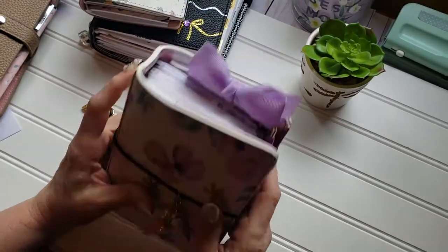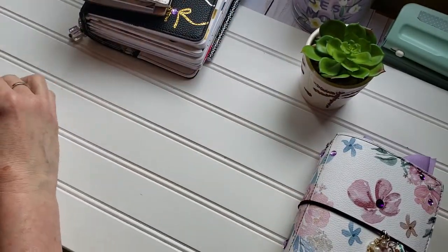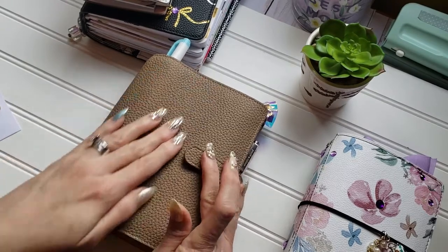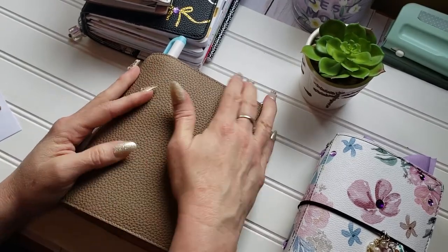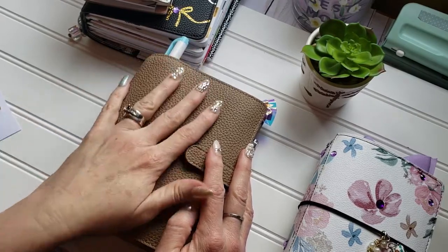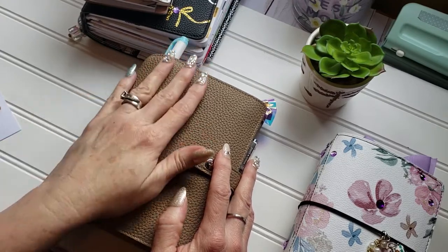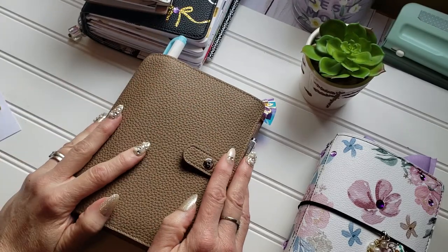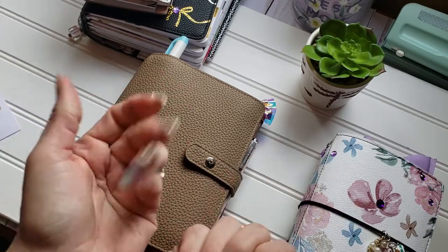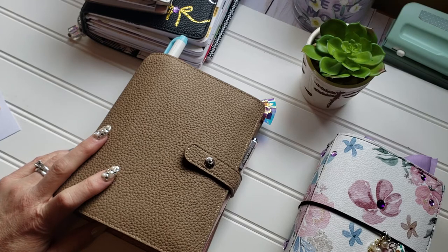Alright guys, there you go — that's the little planner thing I wanted to share with you today. I love it so much. Everybody always makes fun of me because I pet my leather — doesn't matter if it's a handbag or a planner, if it's nice and soft I pet it! Alright guys, I will see you in the next video. Have a wonderful time, love you so much, enjoy your week one way or another. Thanks, see you later, bye!